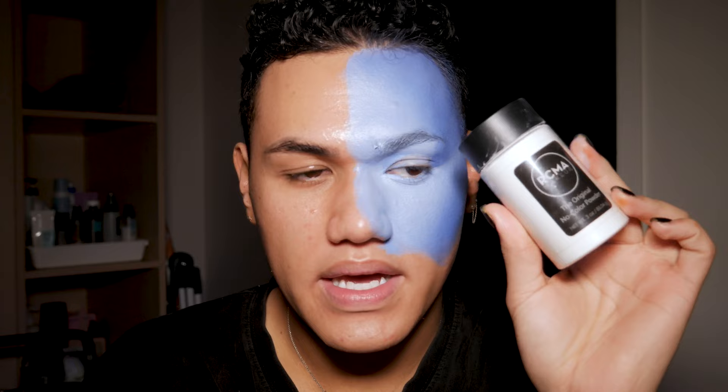All of my other powders have like a yellowish tinge because I do normal makeup, but this one is completely white. I'm not too worried about the lid because we're gonna go in with eyeshadow. I didn't think this through because all of my brushes have like normal colour on them and I really should have cleaned them before I started. But I didn't do that, did I?